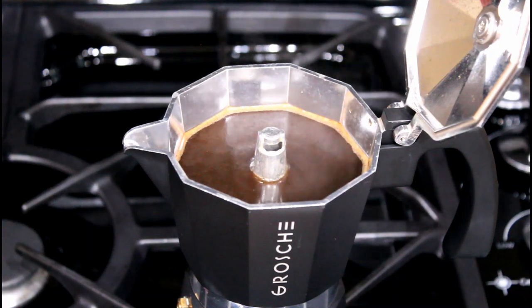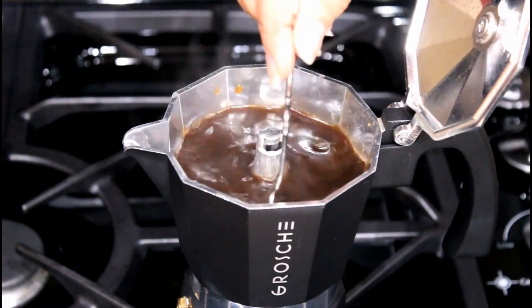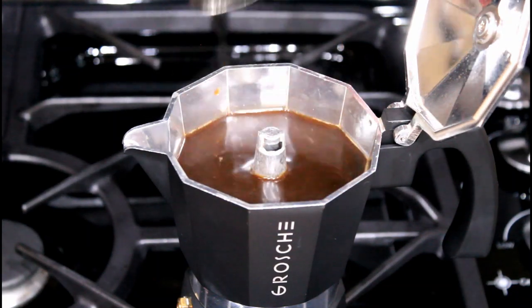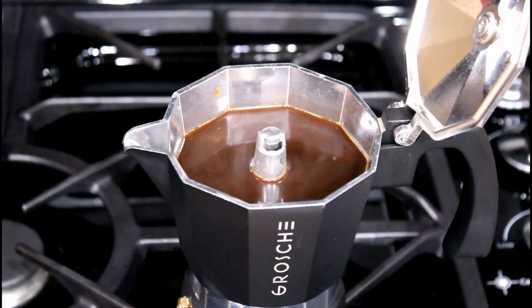Stir coffee with a spoon to blend well before pouring. The entire espresso making process takes at least six to nine minutes.